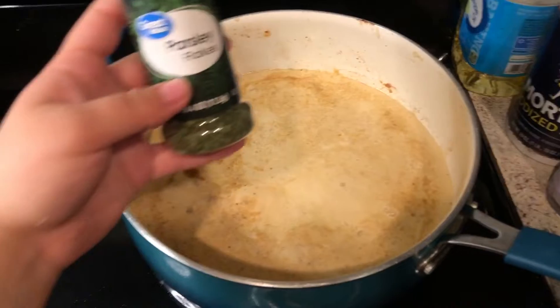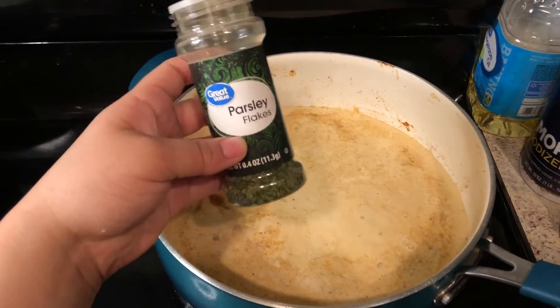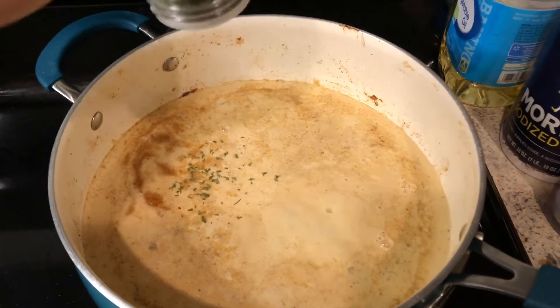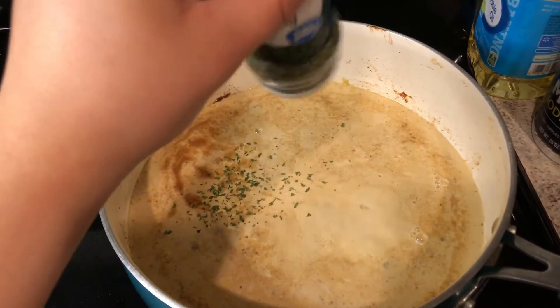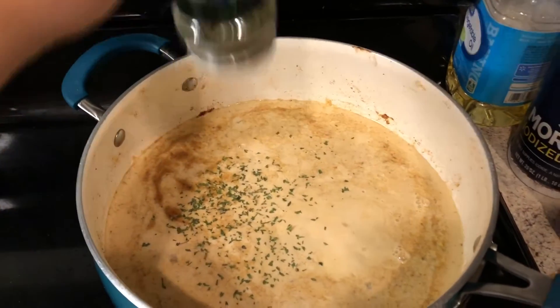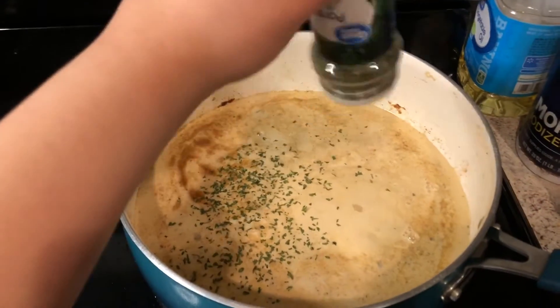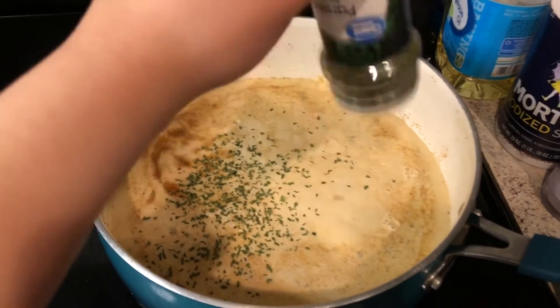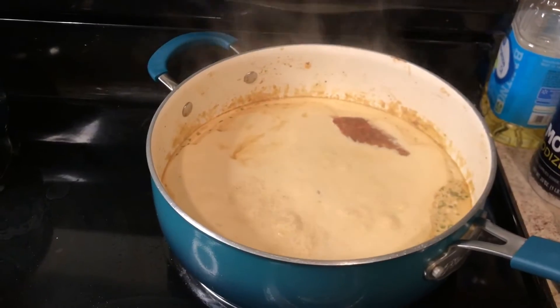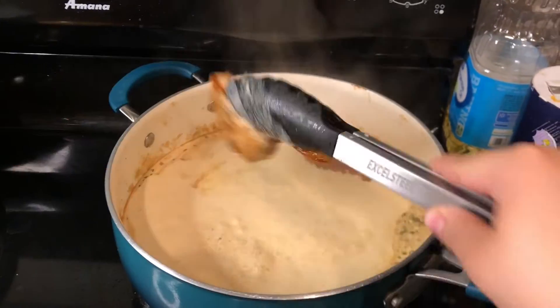After throwing in the lemon, I'm going to add the parsley flakes — it's up to you how much you like. I like a lot of parsley so I'm putting a lot, but if you don't like as much just put a little bit; it's personal preference. Now I'm going to go ahead and throw my chicken back in the pan.